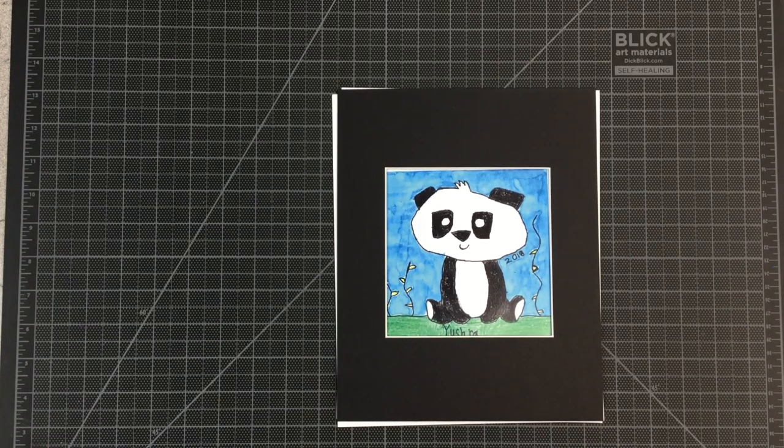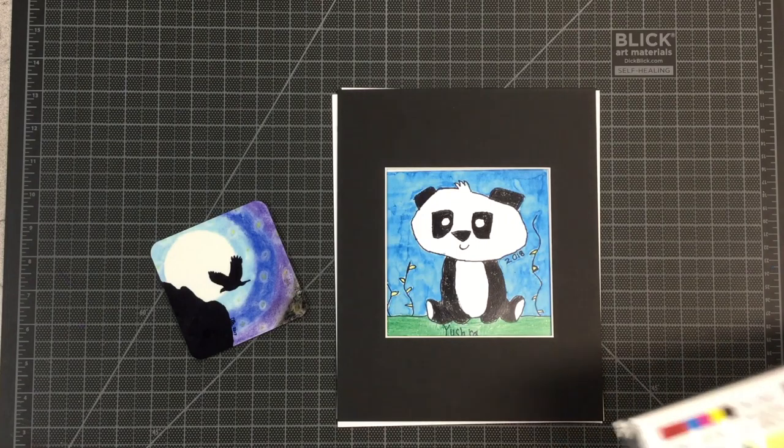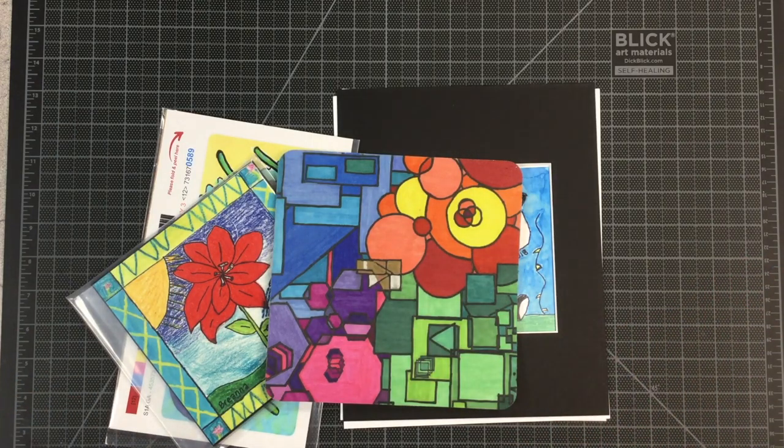Square One Art is our next project. We will create artwork that is a square rather than a rectangle. I'll mail those artworks away and later we'll have the option to order products with your image on them — a coaster, stickers, tiles, a mouse pad, and many more. Today let's focus on creating something wonderful that can be reproduced by Square One Art for a fundraiser.